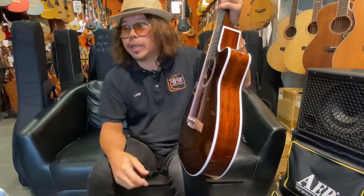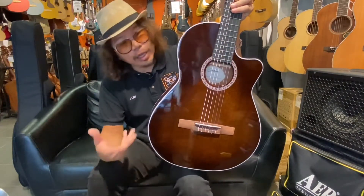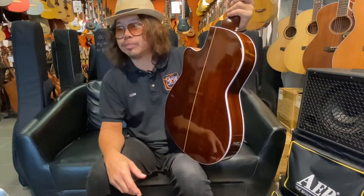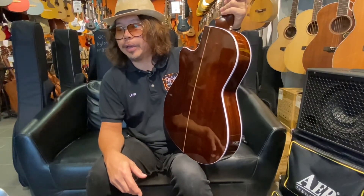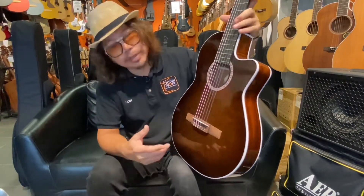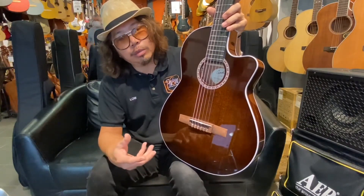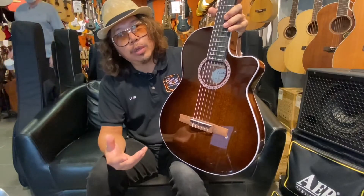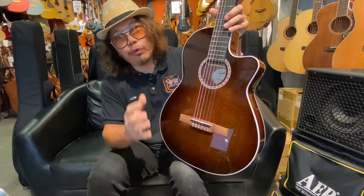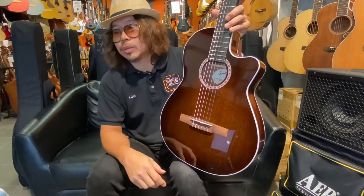The color is Bourbon Burst with a high gloss finish — very beautiful. They use high tension classical guitar strings. Godin always recommends using high tension strings, which gives you a very firm, well-projected sound.